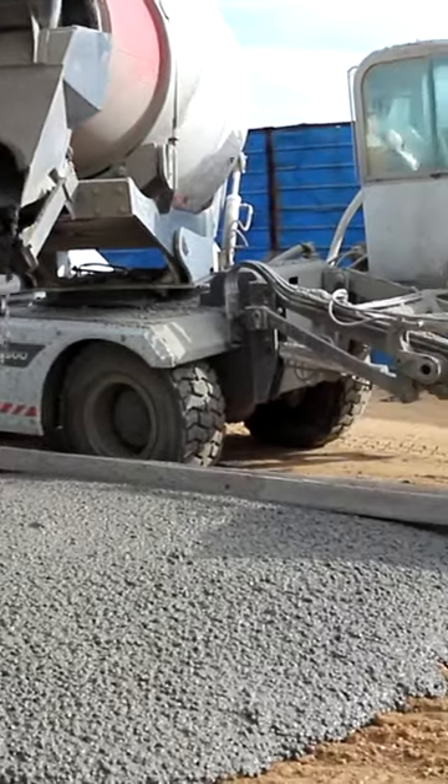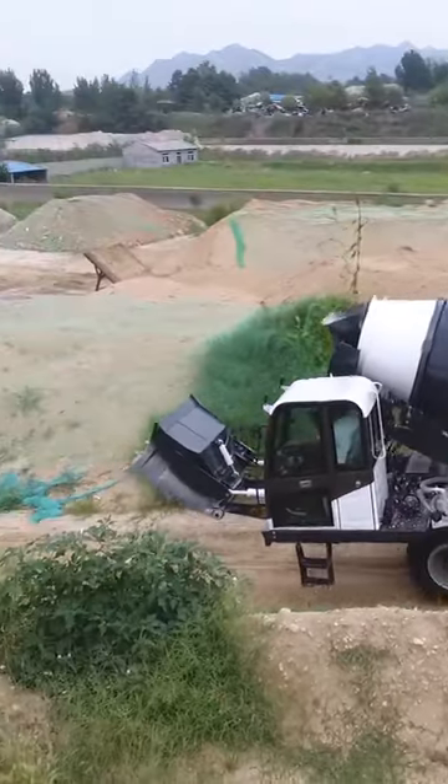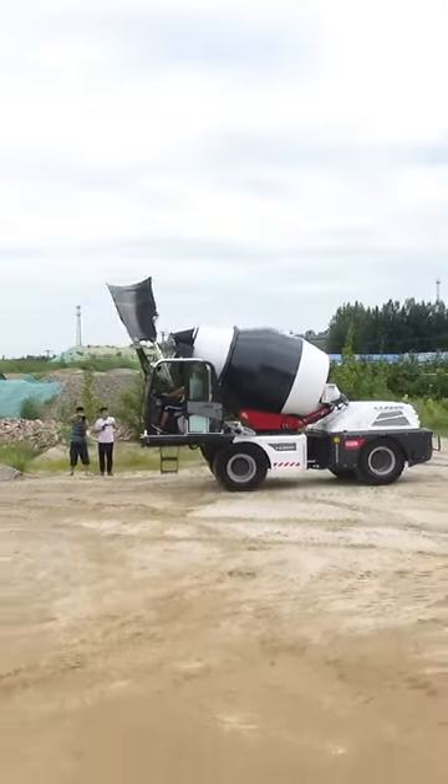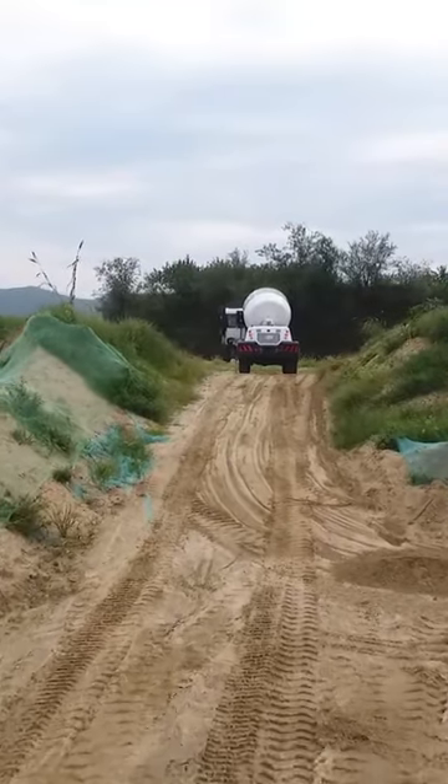The self-loading concrete mixer can weigh various types of materials and load them into the mixing drum, rotate to mix them, and discharge concrete at your appointed places. It is a suitable machine to make your own concrete easily.